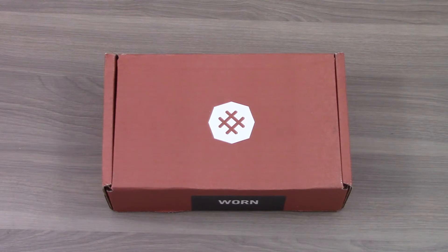In this case, we picked out the box 'Worn' for my husband, and this one actually is suited for men. So let's open it up.